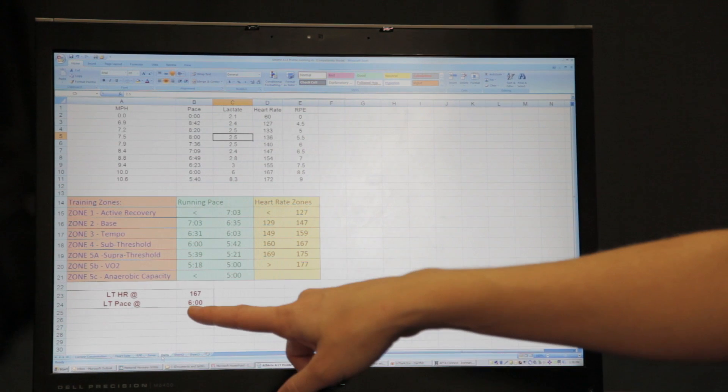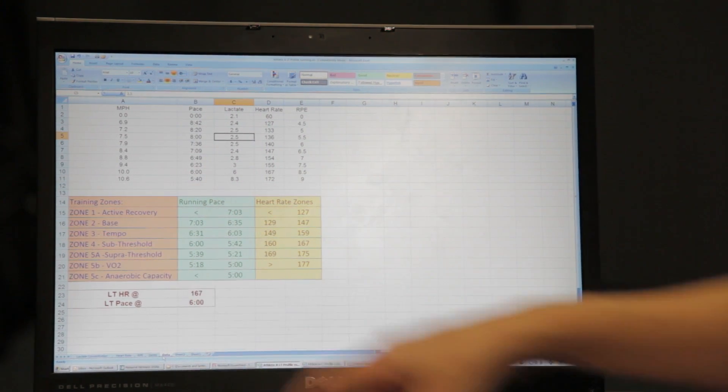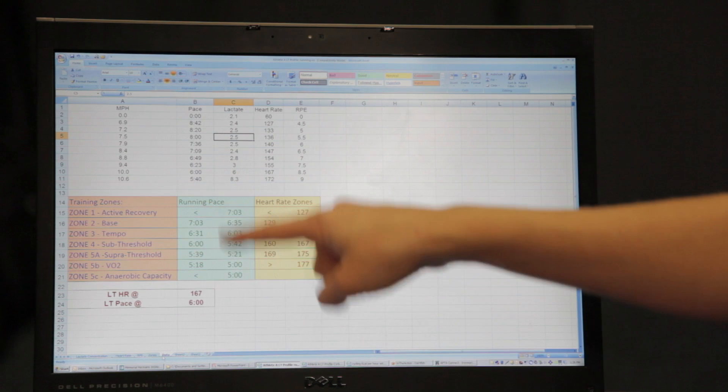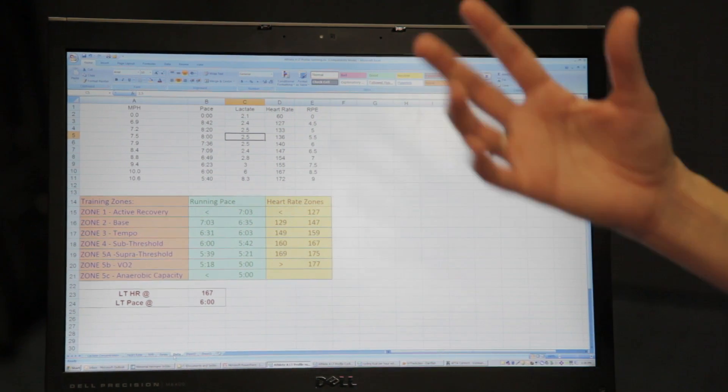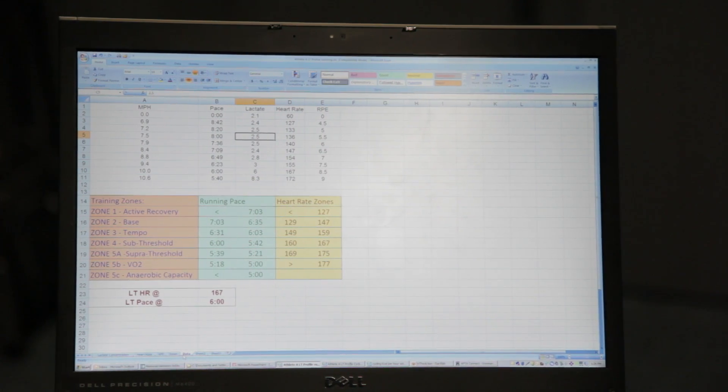We then determine the athlete's training zones based on that threshold pace and the threshold heart rate. We set zones on pace and heart rate, so when the athlete is out there training, they know what's an easy pace, how much time they should be spending at that, and then what's an over-threshold pace in order to work on getting faster.